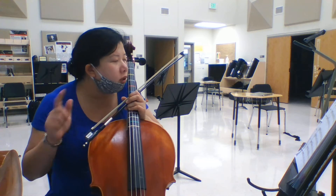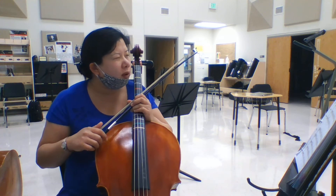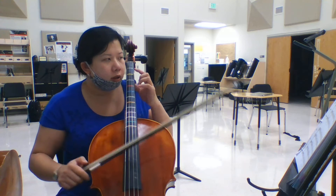Hi cellos, we're going to do Muscle Name Stretch, measure 24. Listen to me first — 1, 2, 24.